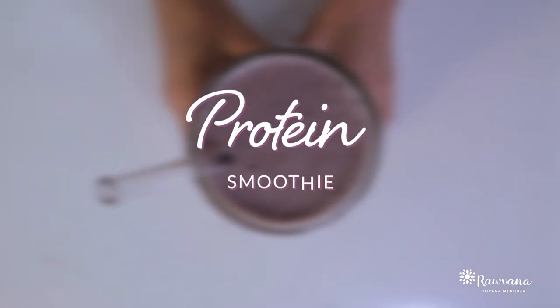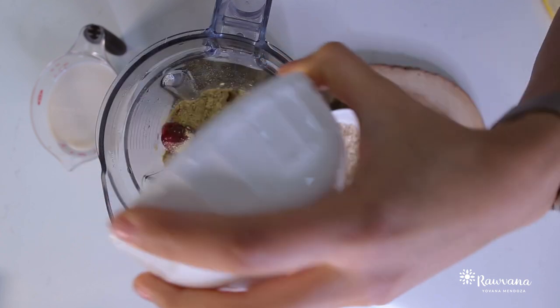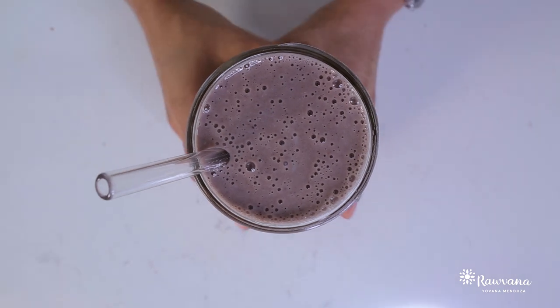So good. Now we're going to make a protein smoothie. For this you will need banana, frozen berries, one scoop of protein powder, fresh oats, and vegetable milk. You can even add ice to make it even more delicious. Blend that up really well and your smoothie is ready.